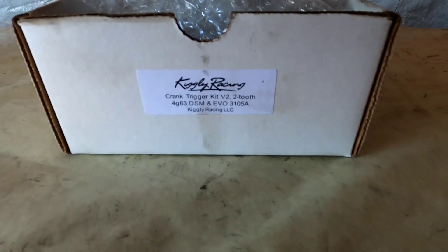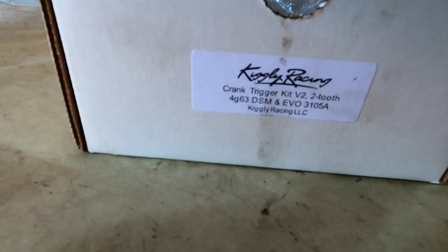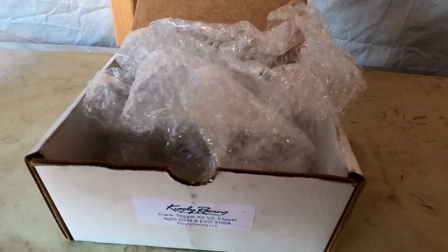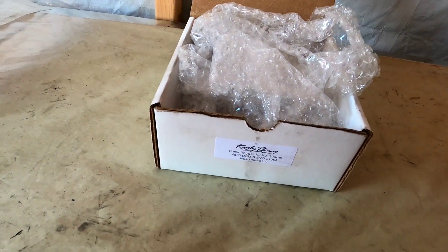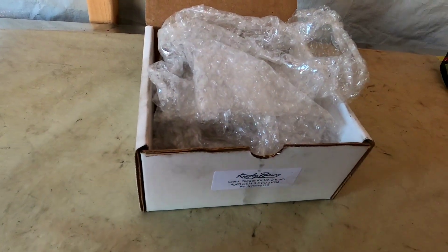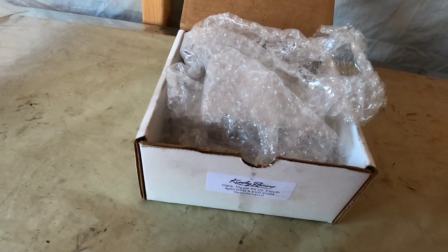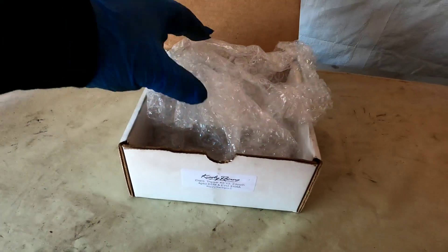Here it is — the Kiggly Racing Crank Trigger Kit, version 2, 2-tooth. We're using the 2-tooth, not the 12-tooth, because we're running the stock ECU. If you're running a standalone ECU, you might be able to get away with using the 12-tooth. But today we're going to be using the 2-tooth Kiggly Racing Kit.